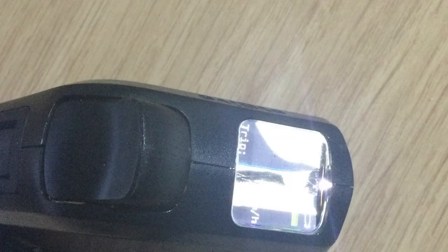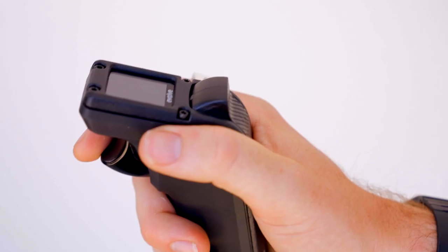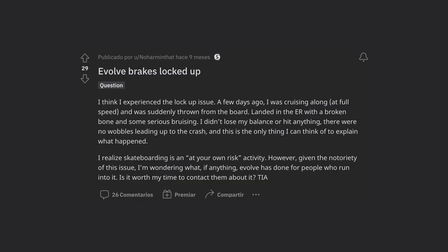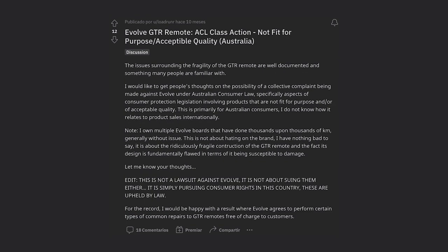It's needlessly complicated — you have to brake and accelerate with two separate controls instead of one, you can't go in reverse, and the GT, GTX, and GTR boards have a plasticky remote that breaks easily when dropped, which they just fixed with the Hadean. Some even say the Evolve remote is dangerous, with GT, GTX, GTR, and some Hadean riders reporting getting thrown off their board at 20 plus miles an hour.